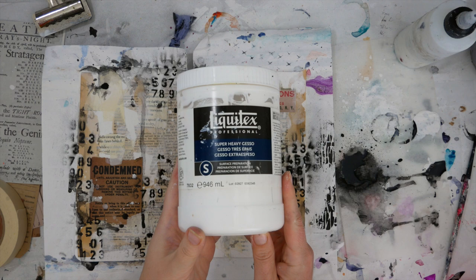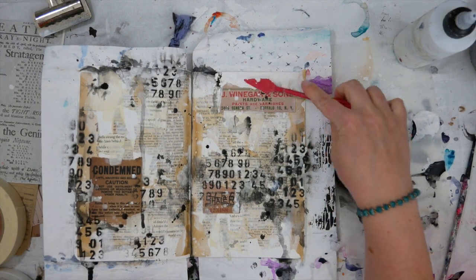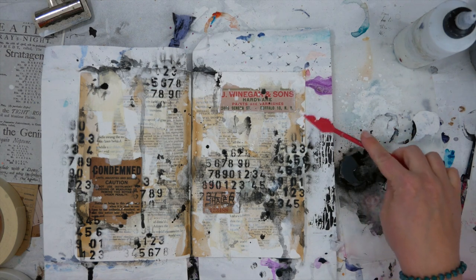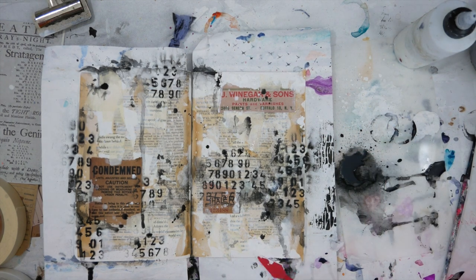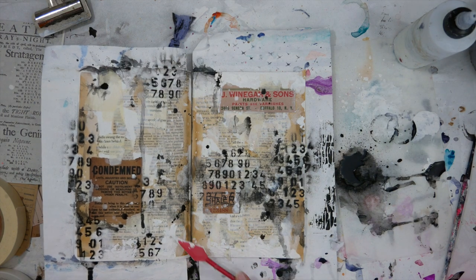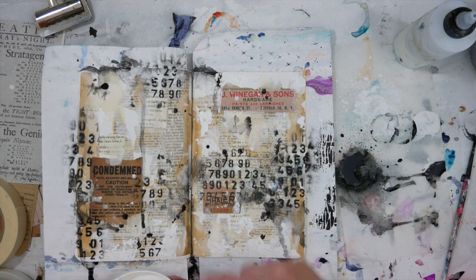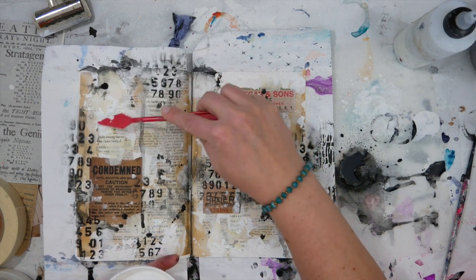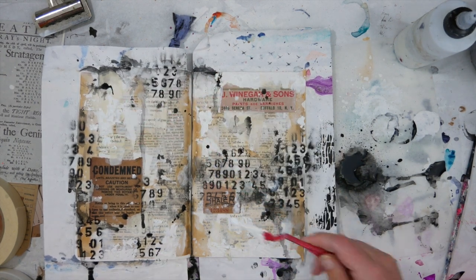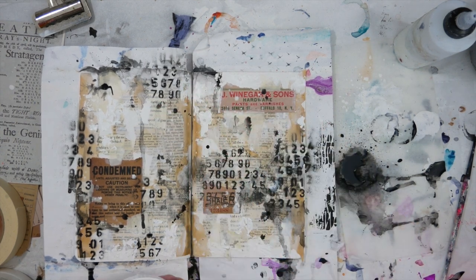Now I'm wanting to add some texture. I really wanted to use joint compound, which is really grungy and textural and looks cool — it would look more like a wall — but I didn't have any. So instead I picked up some super heavy gesso and I'm just adding it in different places on the page to add a little bit of rough texture, so that as I continue to add layers of color, the color is going to catch in them to add interest. Super heavy gesso is really thick, so I'm going to have to let this dry for a bit before I continue.